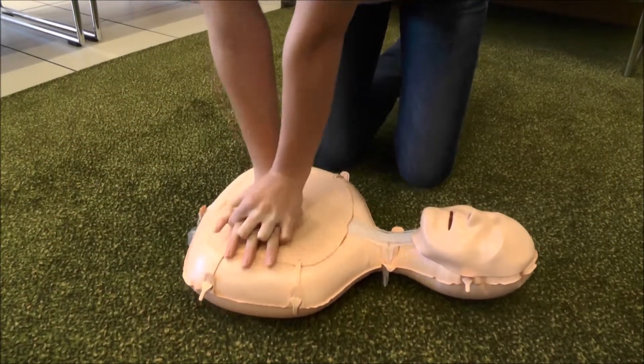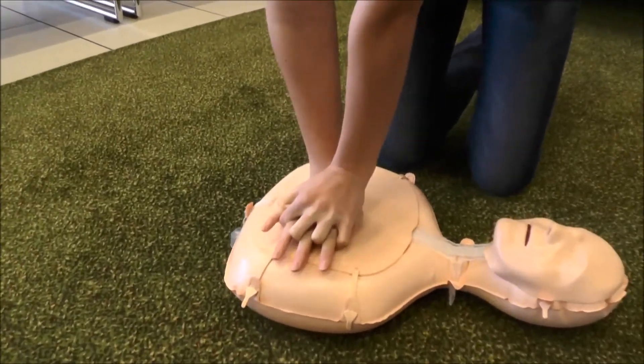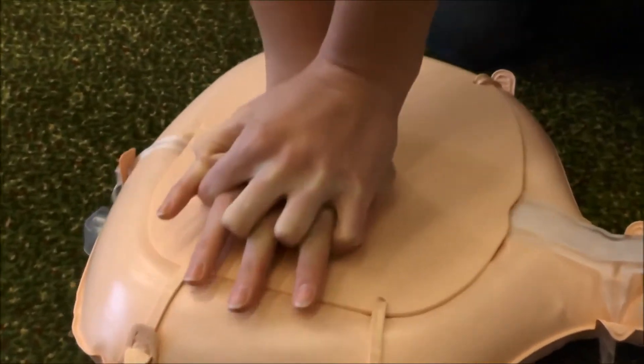It can be quite exhausting, so it would be really good if someone was there to help you. So two breaths into the mouth, followed by 30 compressions on the chest. Then two breaths into the mouth, followed by 30 compressions on the chest.